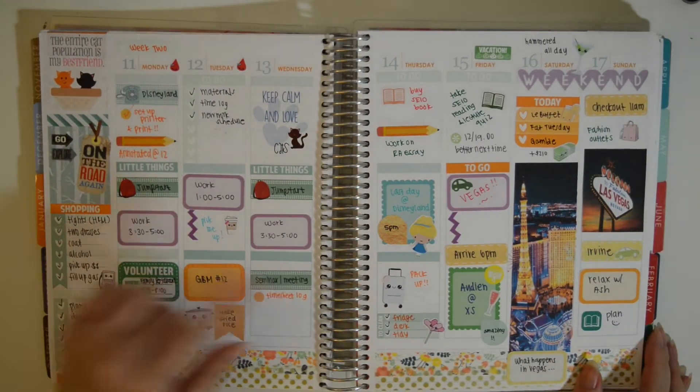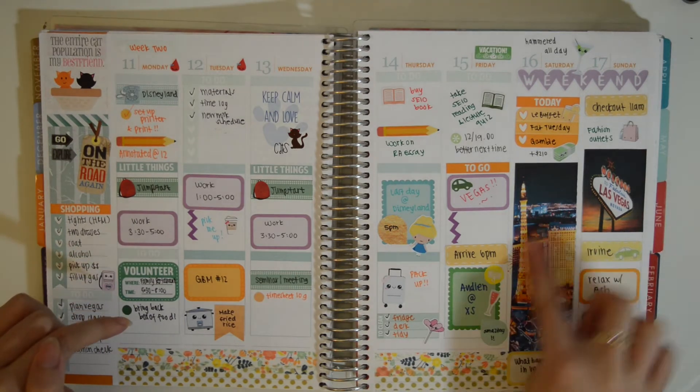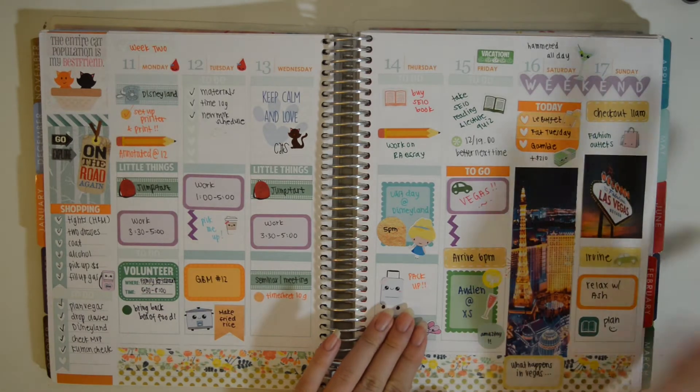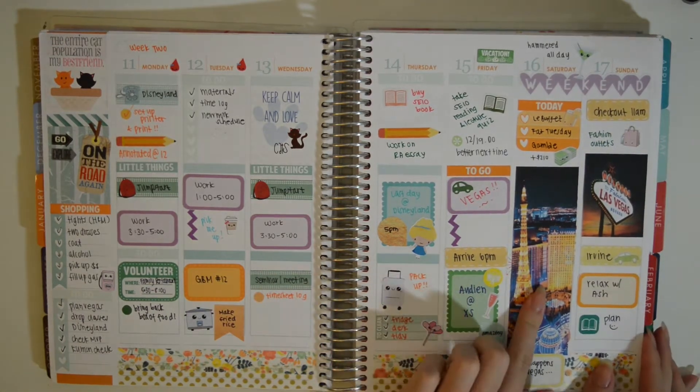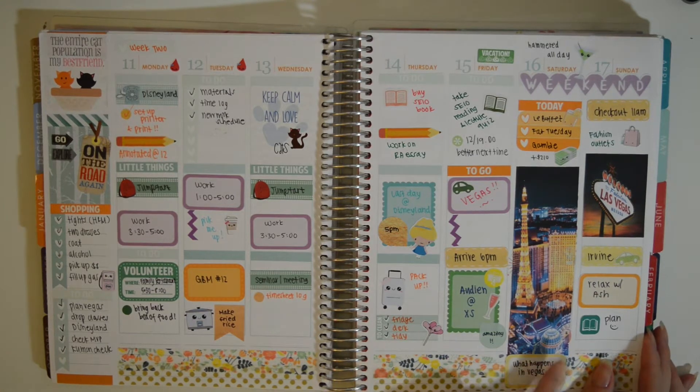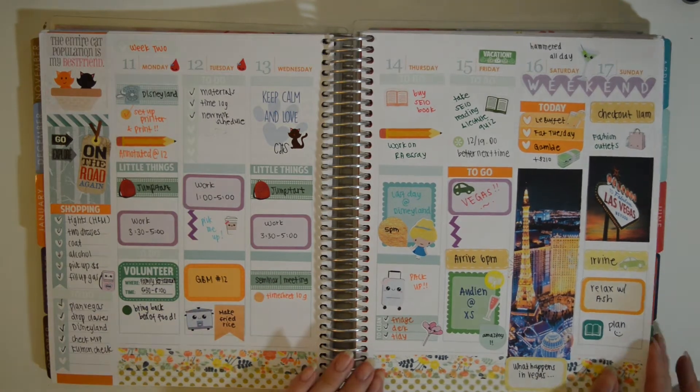The next week is also the January colors. I just printed on label maker paper and put that there because we went to Vegas this weekend, which was quite exciting. I actually got together with my boyfriend on this day, so it's almost been an entire year that we've been together.